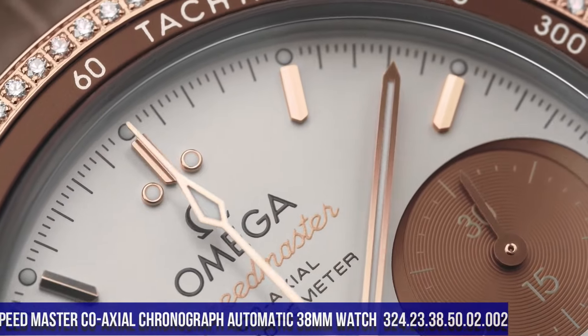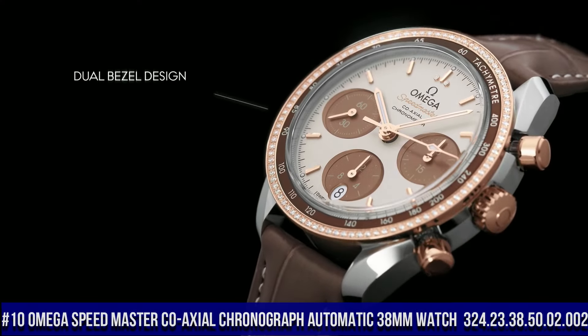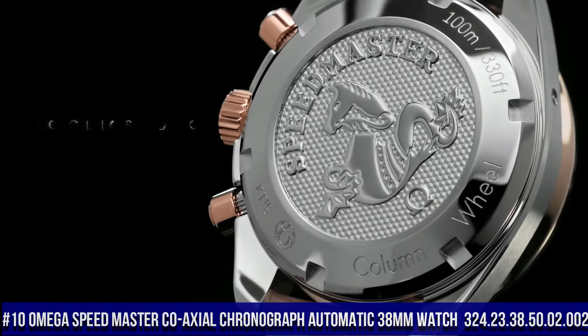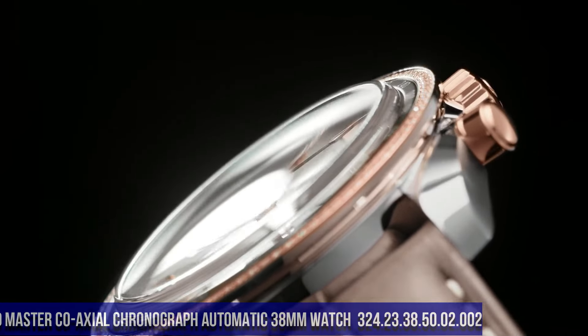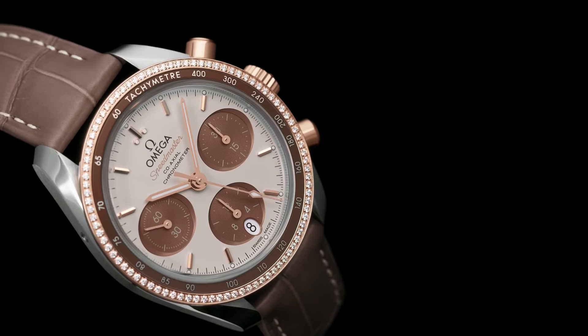Number 10: Omega Speedmaster Co-Axial Chronograph Automatic 38mm Watch, item number 324.23.38.50.02.002. Rose dial with rose gold tone hands and index hour markers.